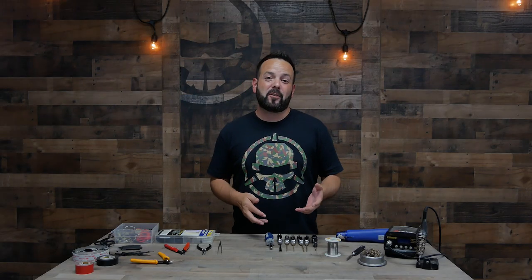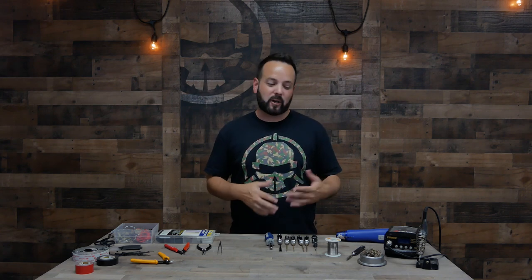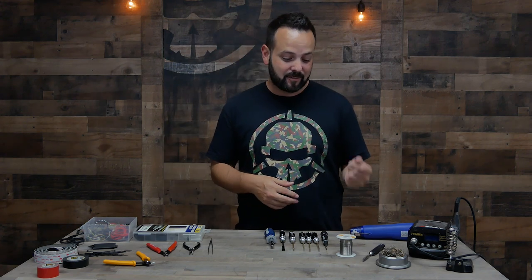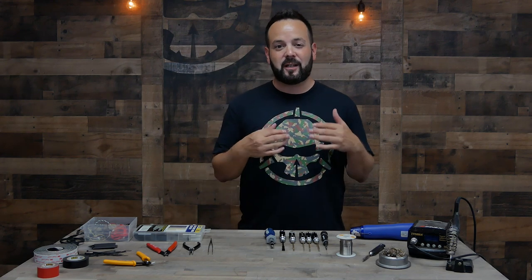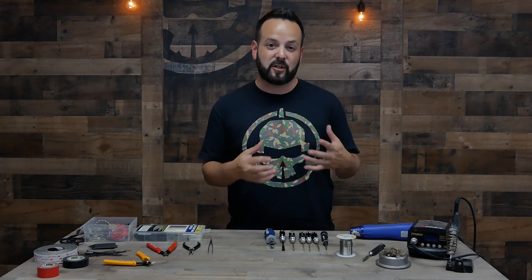What is going on everybody, welcome to Rotor Riot and welcome back to Learn FPV. This episode is going to be about the different tools and supplies that you'll need to build or work on a drone. It's probably going to be pretty short because you really don't need a whole lot. You could pretty much build a whole drone with a set of Allen drivers, a soldering iron, some solder, wire cutters, and electrical tape. But I'll go through each and talk about them a little bit and give you some guidance on what you should look for.